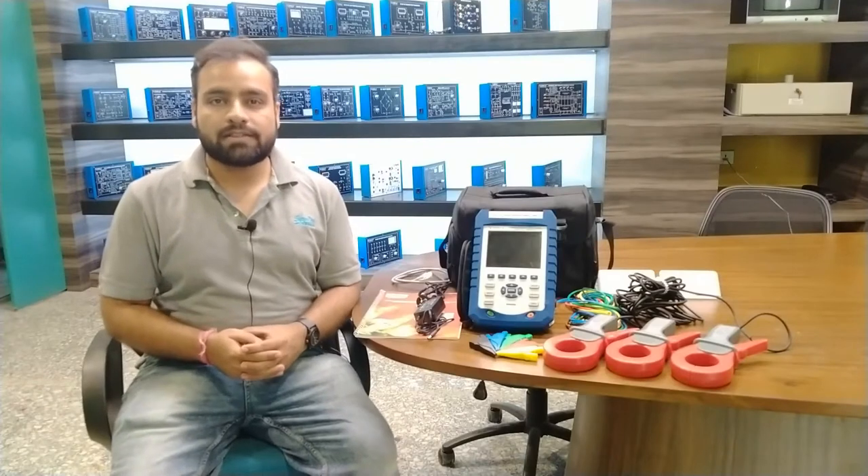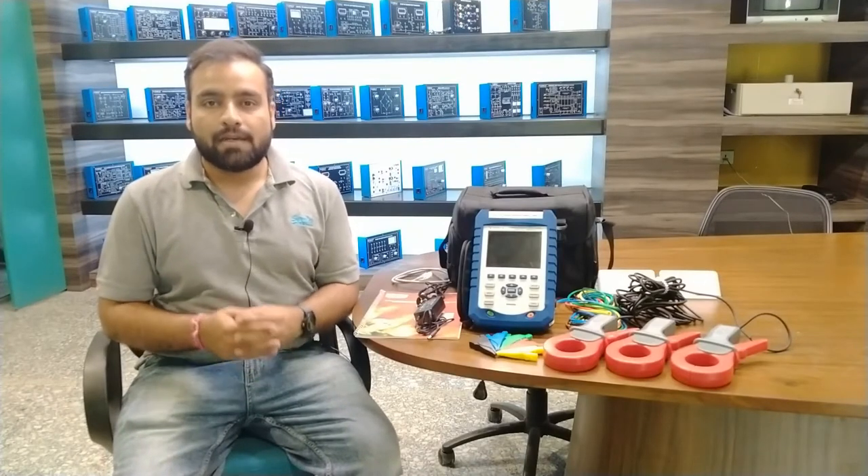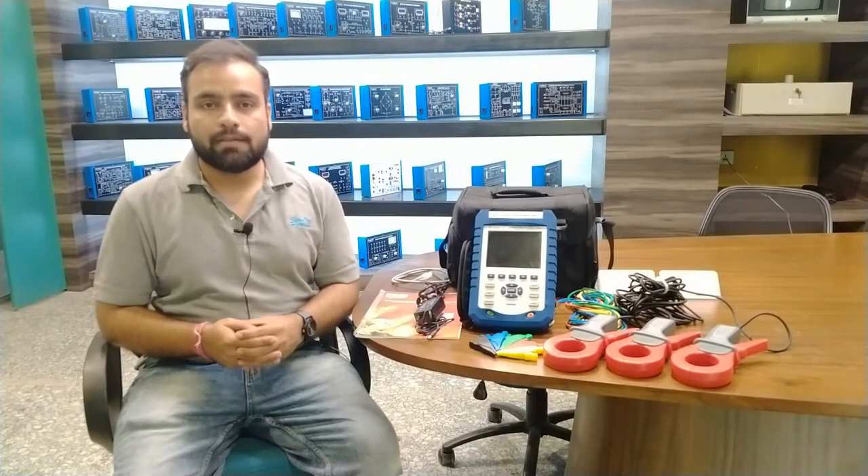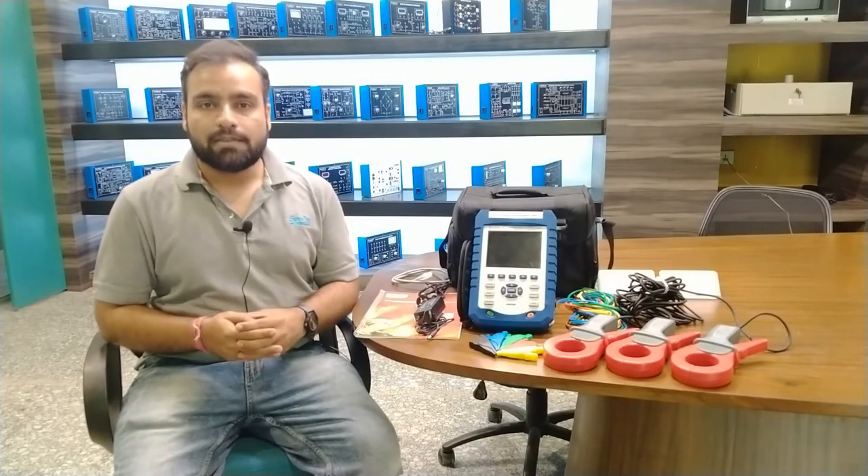Hello guys, welcome back to Tesco Technologies Pvt Ltd. My name is Shivam Vijay and today in this video I am going to give you a demonstration on power and harmonics analyzer.